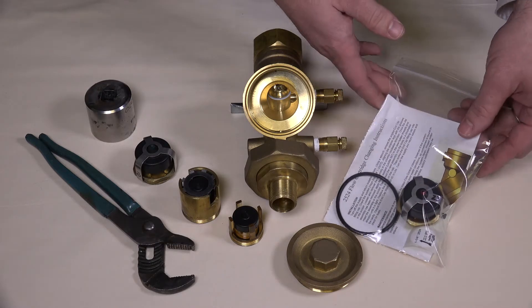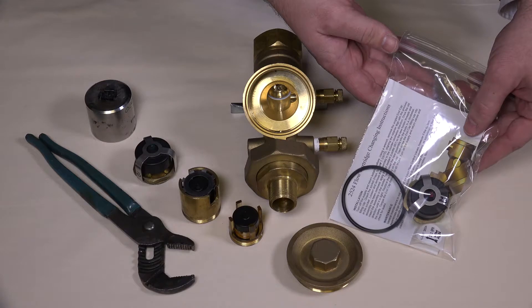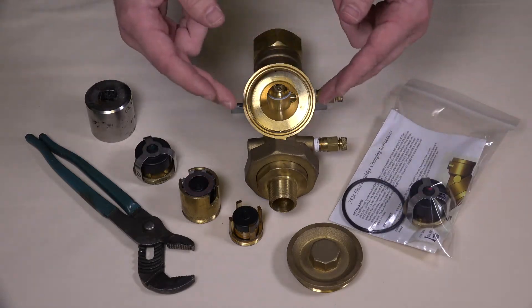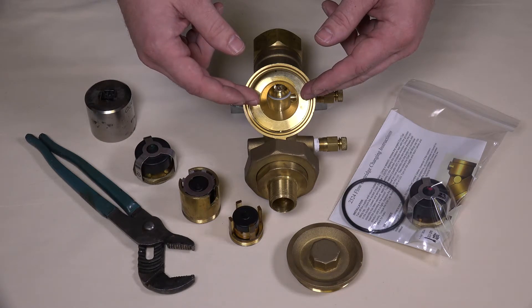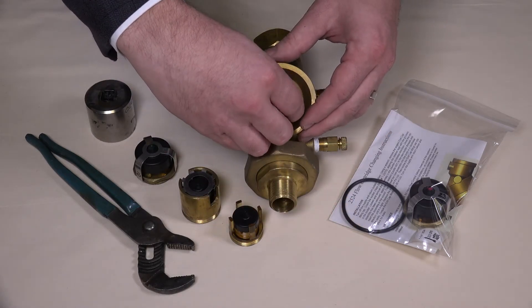Based on the newly desired flow rate, the replacement balancing components will have been sent to you and will resemble the items in this bag. Insert the new internals into the valve by threading the brass housing or brass seat into the valve cavity. Reattach the cap and tighten with a wrench to complete the process.